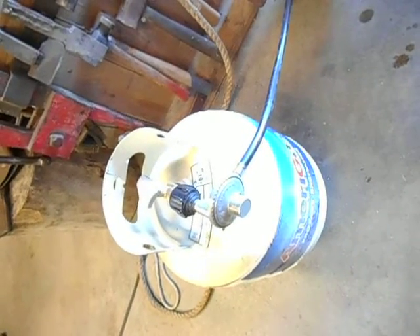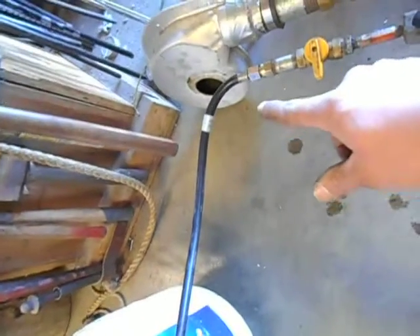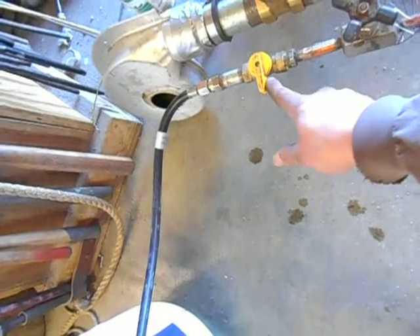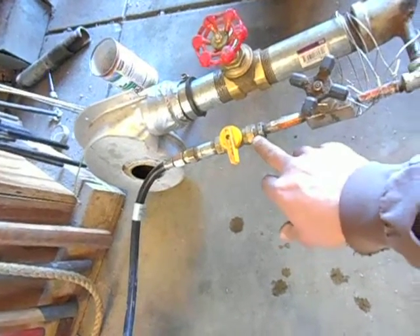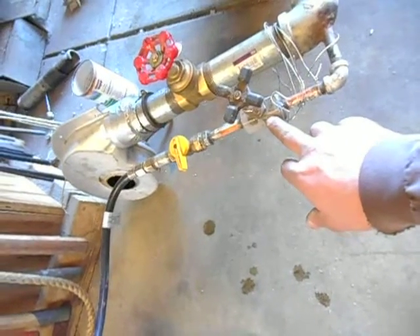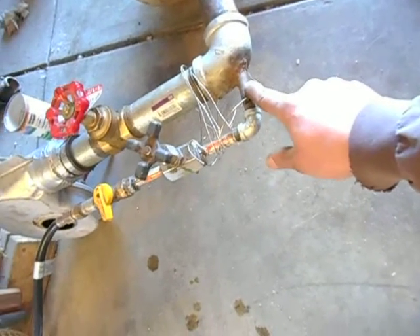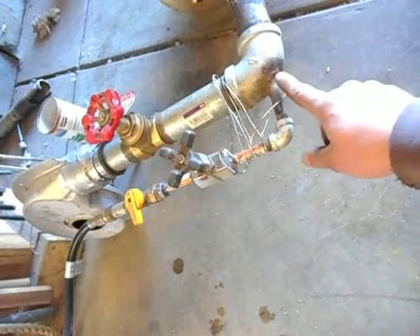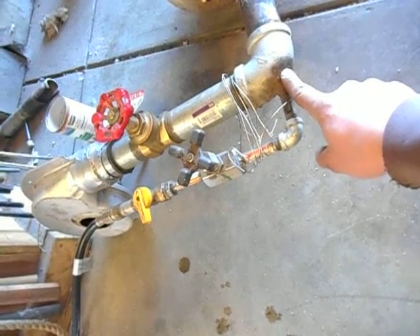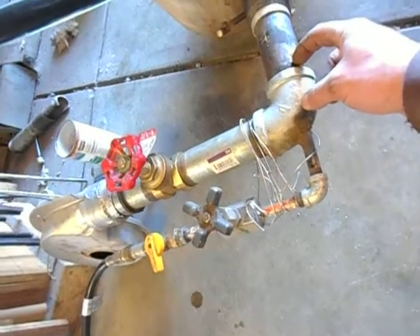Now the fuel supply — to start off with, there's propane. It's just going through a regular barbecue regulator, down a hose, with a shut-off valve — you can see it's off right now, it's running on straight waste oil. Into a quarter-inch line, through a needle valve, elbow down. And then this is a quarter-inch nipple — I punched a hole in this inch-and-a-half elbow, put the nipple through there, and then welded it up.